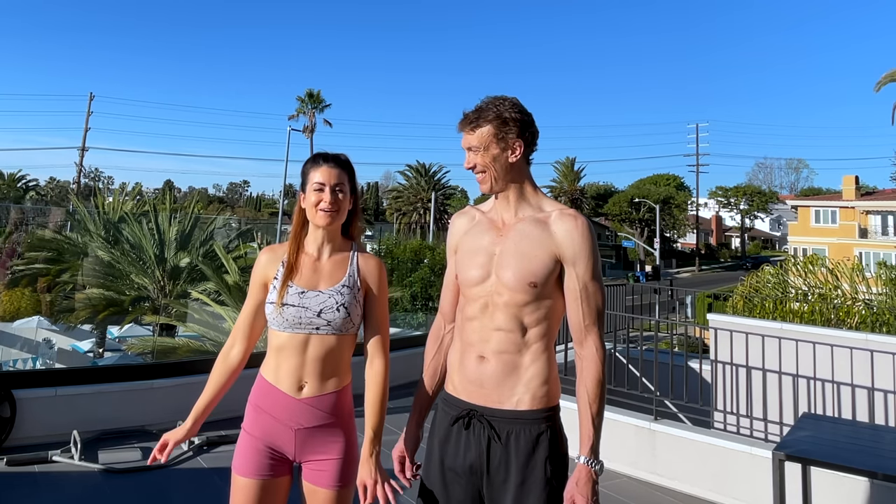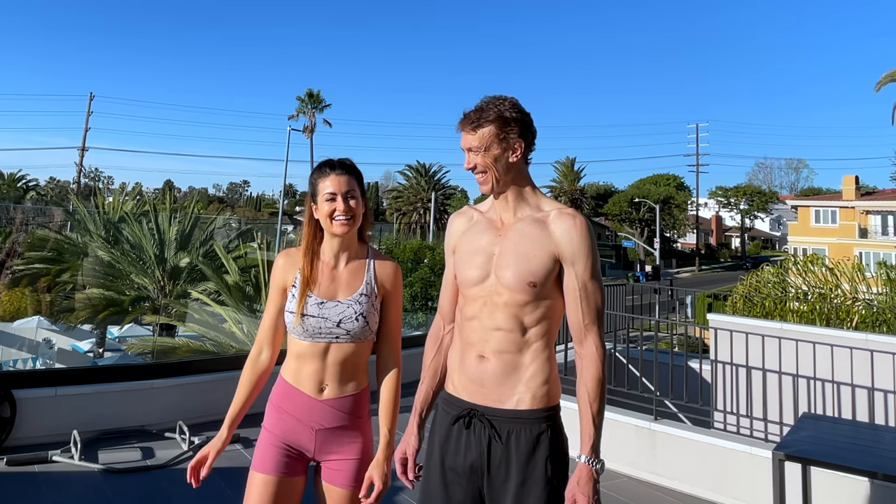Good morning! Here it is, at long last, the popularly requested weight training video. A lot of you have been asking us what we do in the gym to train for the things we do out on the trail. Today we're going to show you the five main exercises that we do in the gym to prepare ourselves for some of the difficult challenges we encounter out there in the mountains.